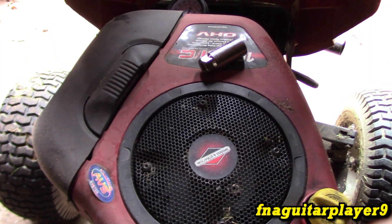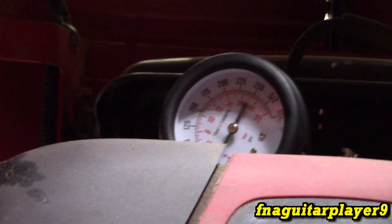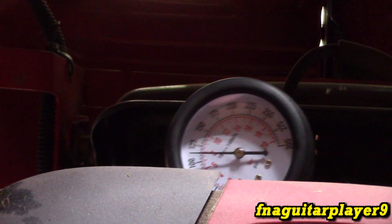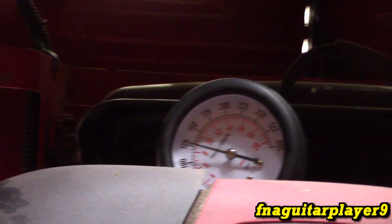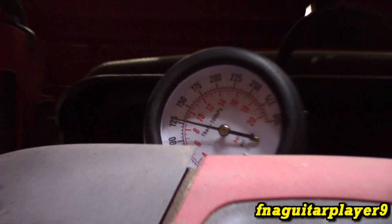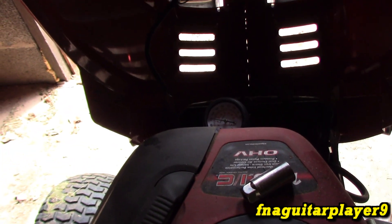Now the Briggs and Stratton 18.5 horsepower overhead valve, model 31 — it doesn't smoke. It's got really good compression at 125. So electric start engines, as you see, are going to have a little higher compression.